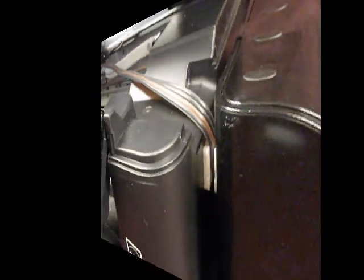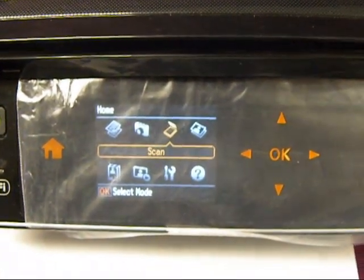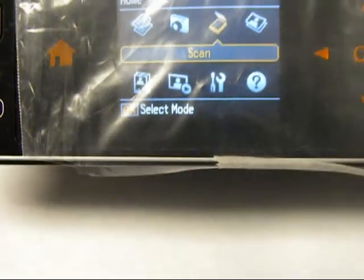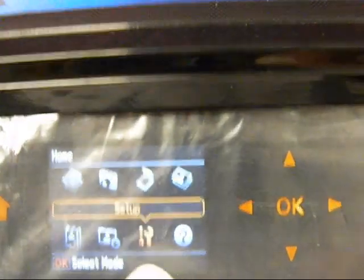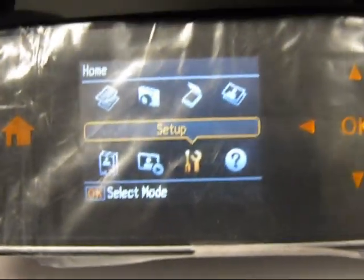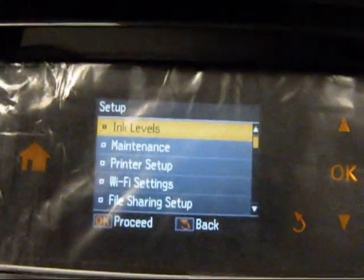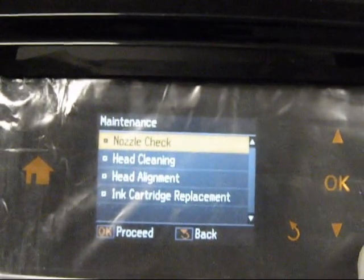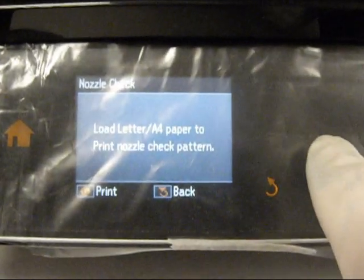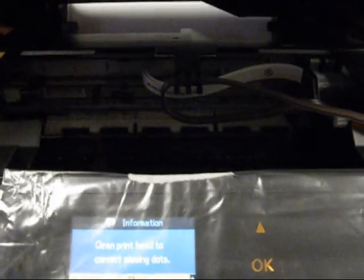Now what I'm going to do is run a nozzle check. I go to Tools, say okay, then go to Maintenance, go to okay, nozzle check, okay, and then switch. And that looks really good. That's how simple and easy it was to set it up.